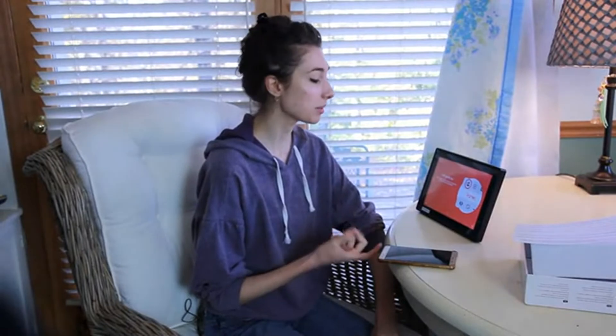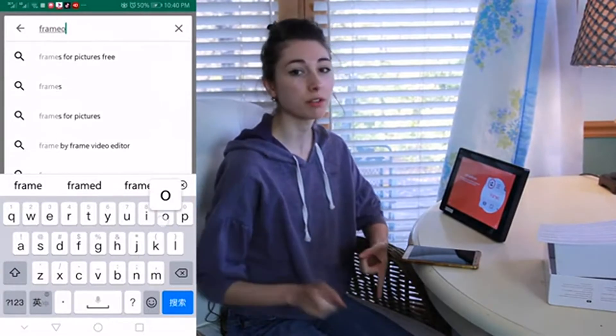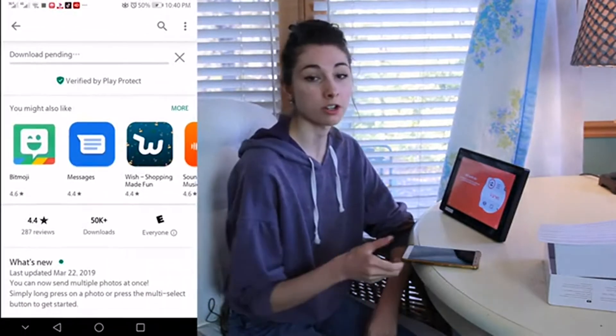Hey guys, I just got this new amazing gift. It is a digital frame. So this can actually display digital pictures like it's in a frame. This is perfect for a living room, bedroom, wherever you want to show pictures, and it connects with the Framio app too. So let's get started and I'll show you how to use it.